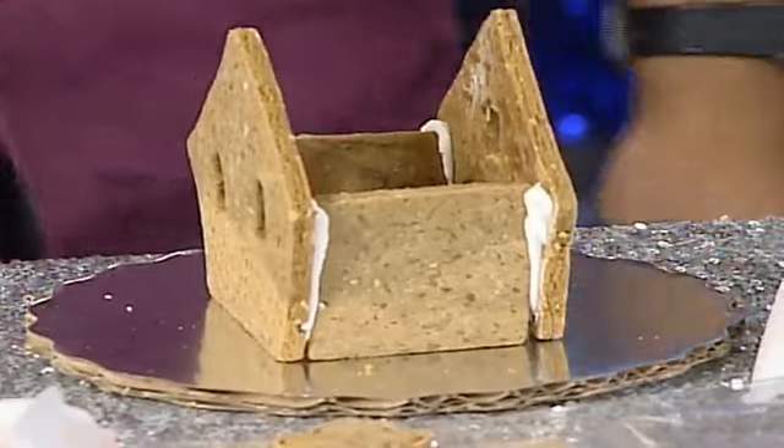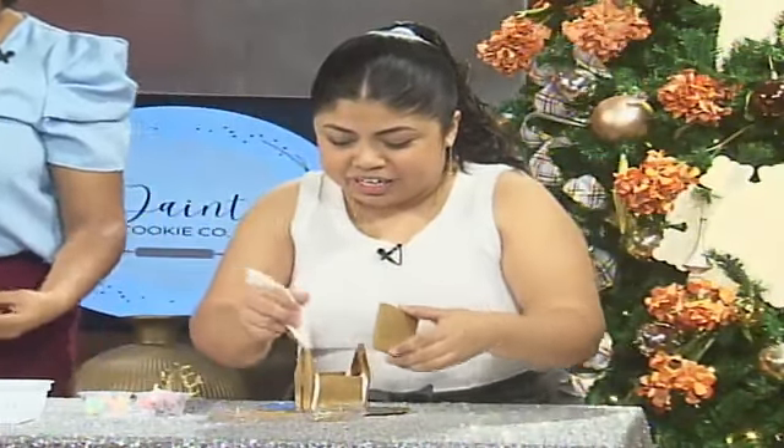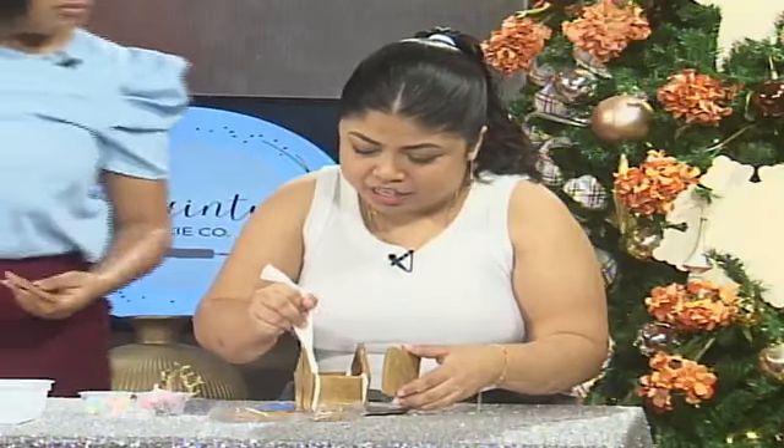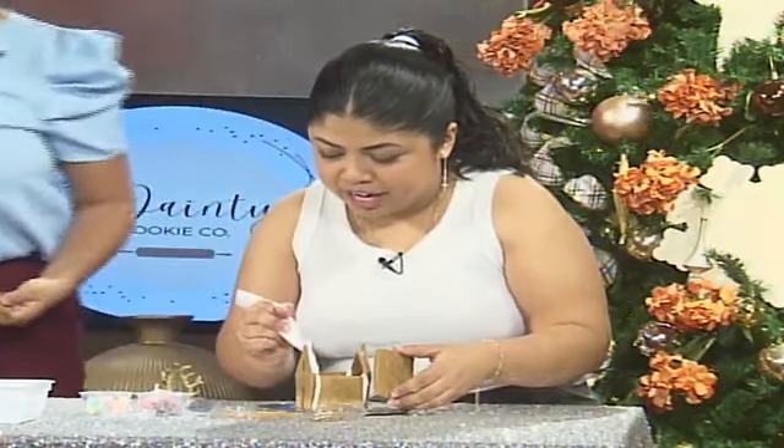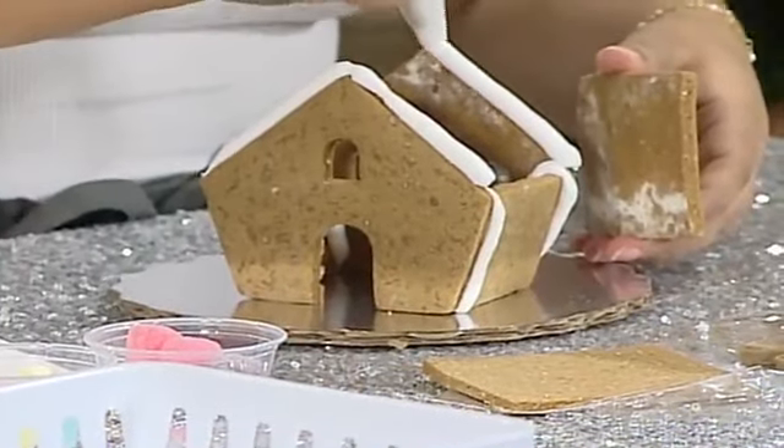I think it's coming together — it's coming! You got it, you got it — you have a natural talent! Okay, so now you grab your two roof pieces and you're going to line the edge of your house. The roof pieces will stay stuck on.